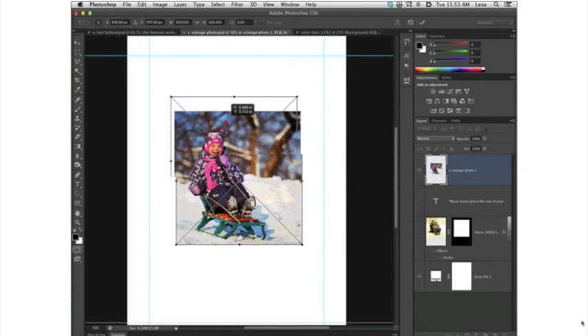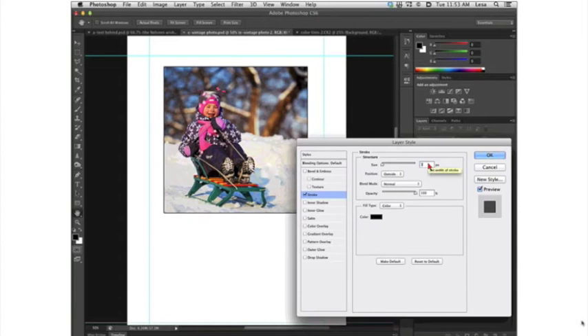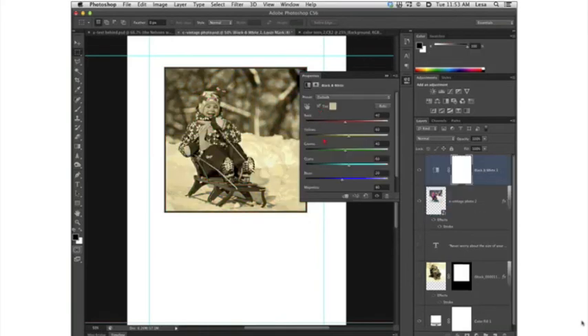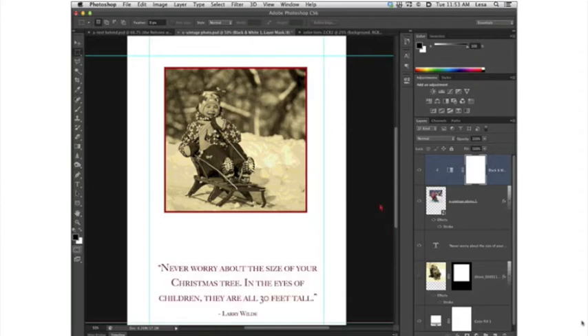Let's start again at square one. Place another photo, bring it into the document, eyeball the position, and resize if you need to. Add a stroke by clicking the effects button, choosing Stroke — about 10 pixels, inside, dark red. Add a black and white adjustment layer. Turn on the Tint checkbox, and clip it to the layer below by clicking that icon that looks like a square with a downward-pointing arrow. Now add your text, save it out as a JPEG, and there's your panel for your card. This treatment is also great if the photo doesn't have really good-looking color — now your focus is on the subject matter instead of the color.